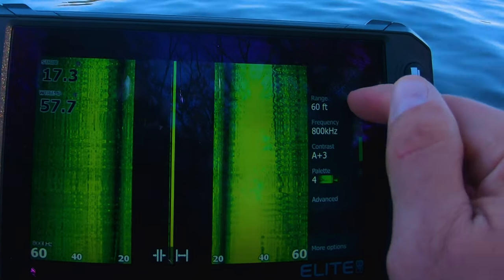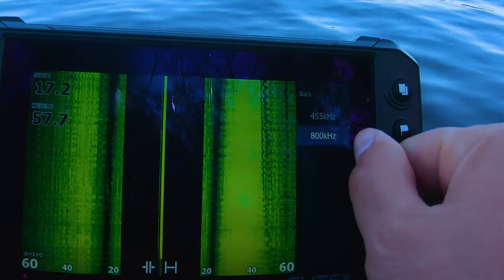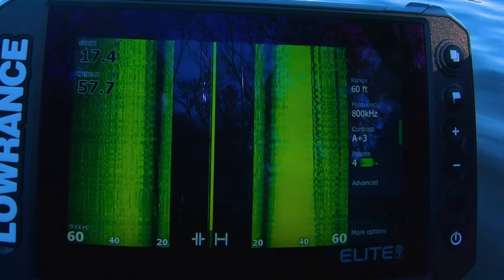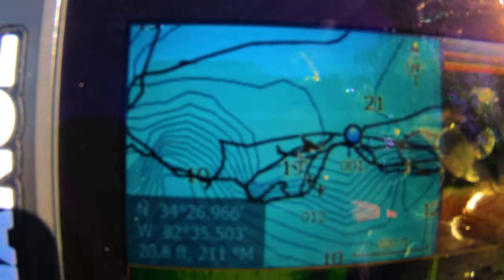I did find with frequency: when I was way back in the shallow, really mucky water, it was really hard to see what's happening on the screen. Going to a lower frequency actually helped — it didn't pick up all the little things in the water. So I'll be changing that from time to time.